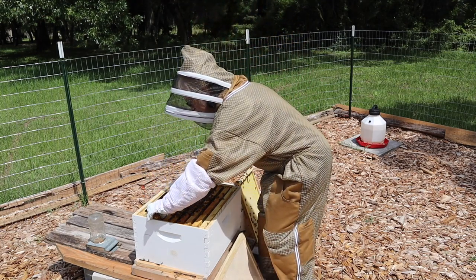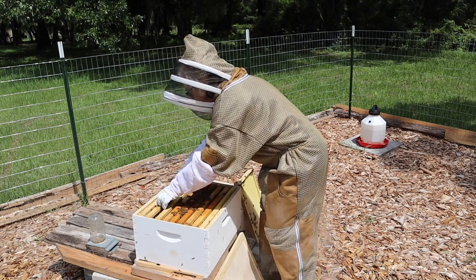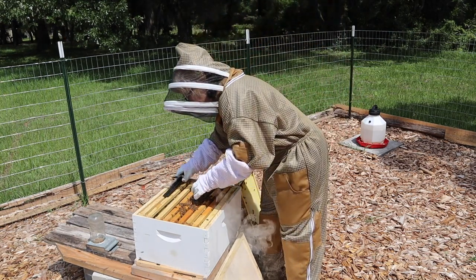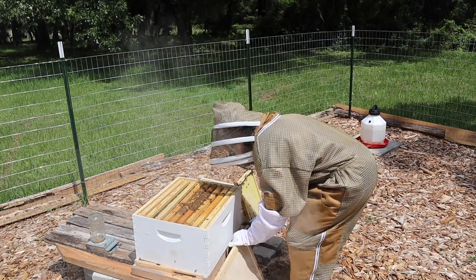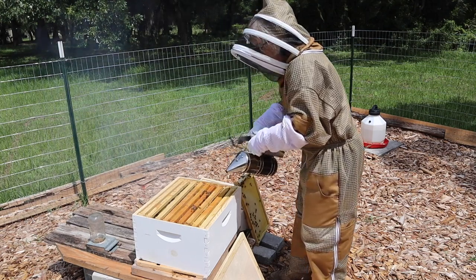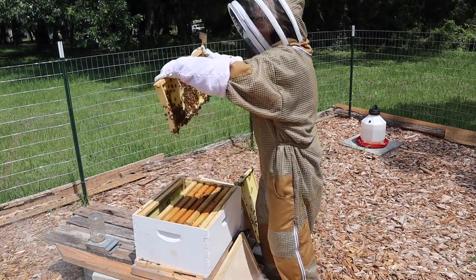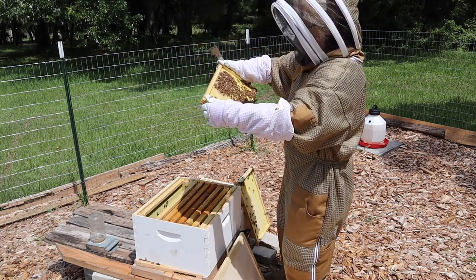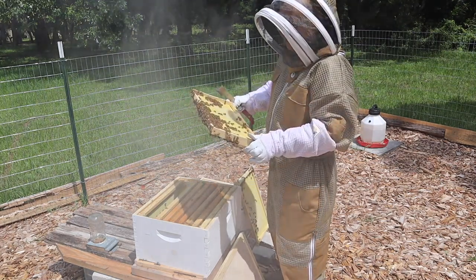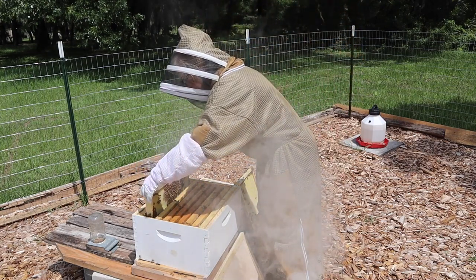Alright, here's another one of our hive beetle traps — this one doesn't have near as much in it. I just want to look at this last frame real quick. Let's give them just a little bit of smoke — they're a little annoyed. Look at this last one and then we're going to put it back together. There is not much over here at all — there is some capped honey, and on this side very little comb. So these guys are hanging in there and they are trying really hard to revive their hive.